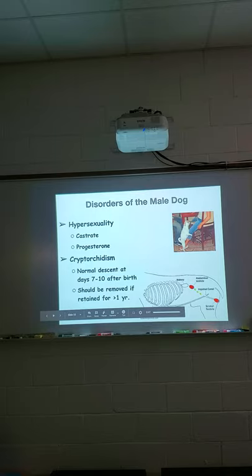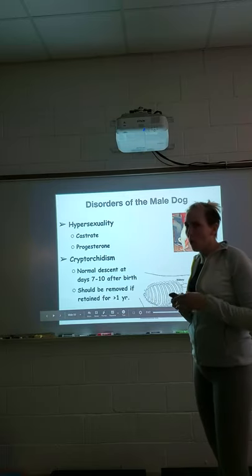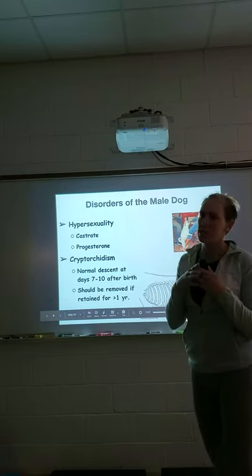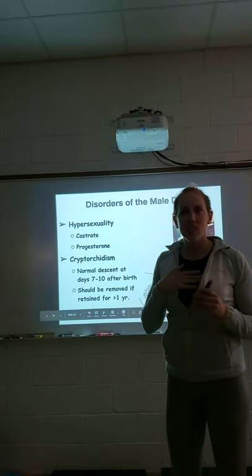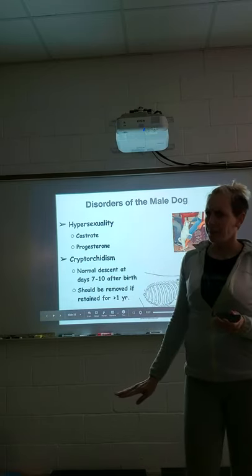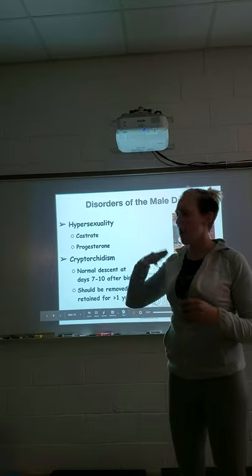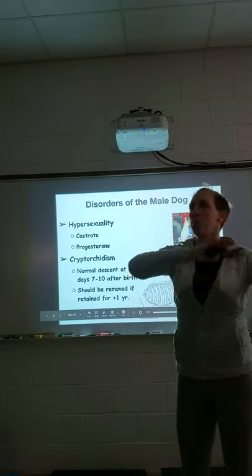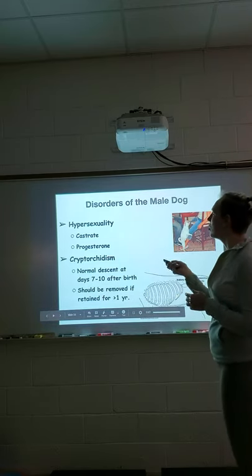Hypersexuality — when a dog humps everyone's leg — is best addressed by castration. If already castrated and still doing it, progesterone may help if there are remnant tissues. However, humping is often a dominance behavior, not a sexual one. For example, a neutered dog may hump another dog during rough play as a way of asserting dominance — it's a jealousy or rank-asserting behavior, not necessarily driven by hormones.